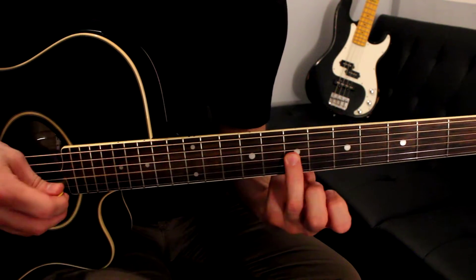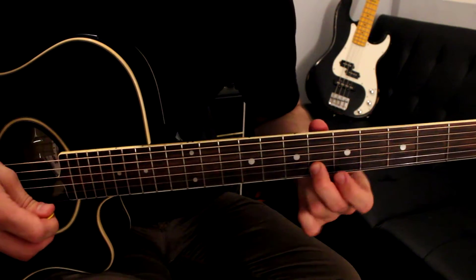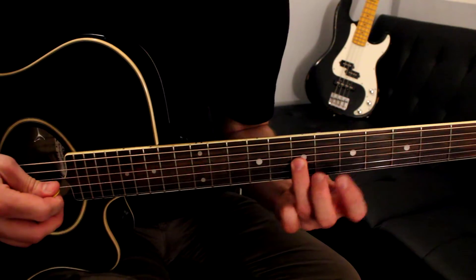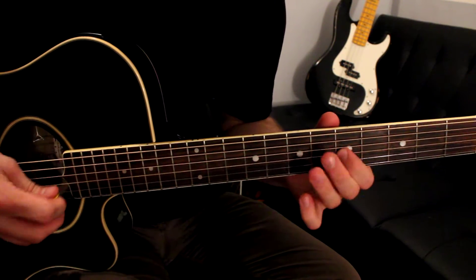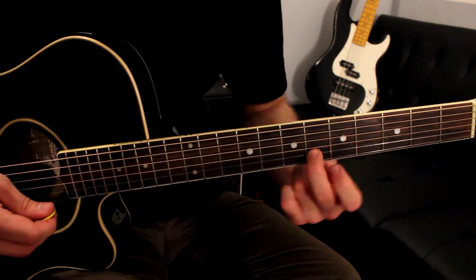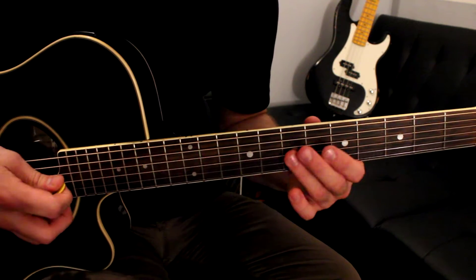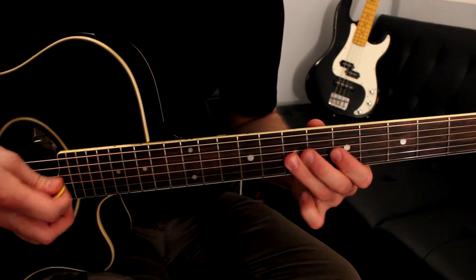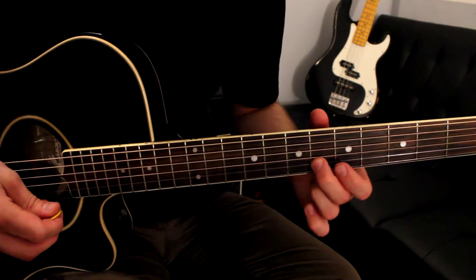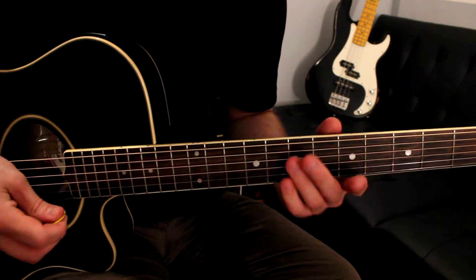Five-six on the B string — and this six is the beginning of phrase four. On the G string: seven-five-seven, on the B string: five-six, and this six is the beginning of phrase four. All together so far, the first three phrases.